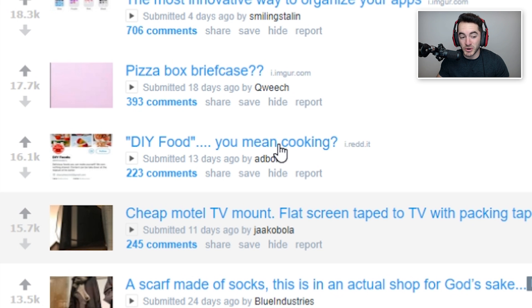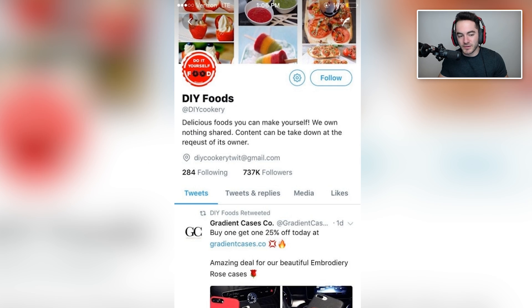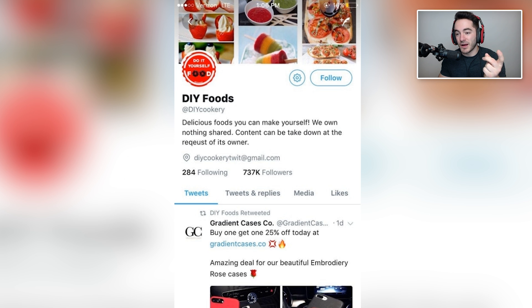DIY food. You mean cooking? DIY foods — delicious foods you can make yourself. I think for most people in the world it's pretty standard — people do DIY their food. You probably have food laying around your house unless you're me, in which case your entire refrigerator is literally just protein shakes. That's all I have — protein shakes and water. But if you're not me, you probably have food laying around and you can always bring food to the Christmas get-together and people will be happy. In fact, that's what I'm going to do — I'm going to bring alcohol and nothing else.